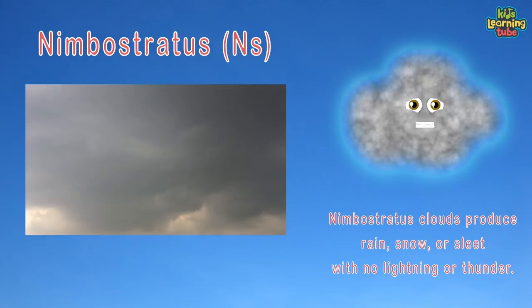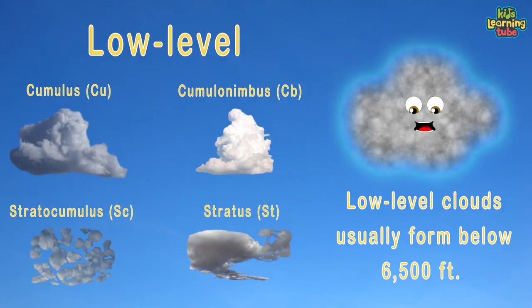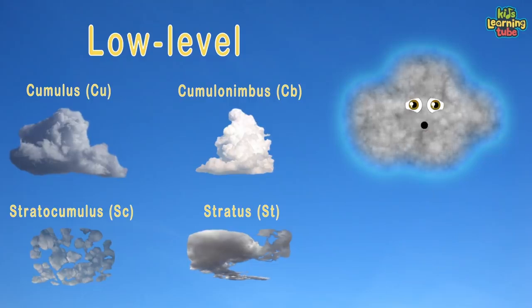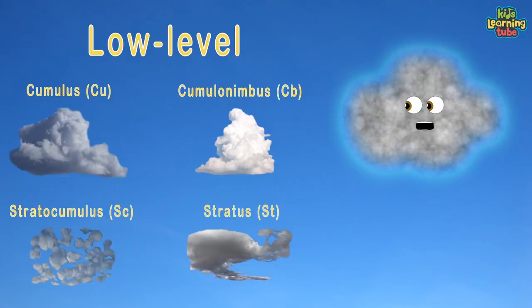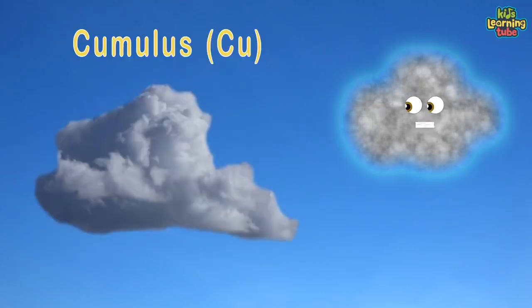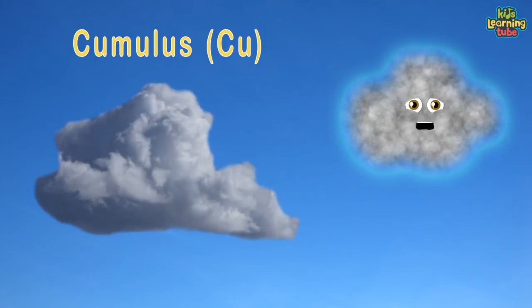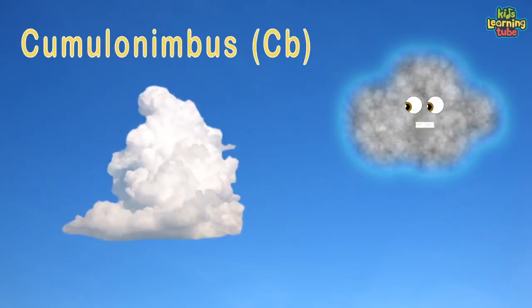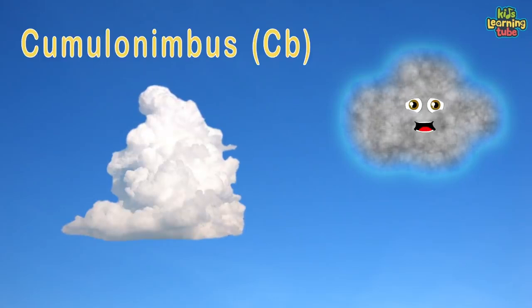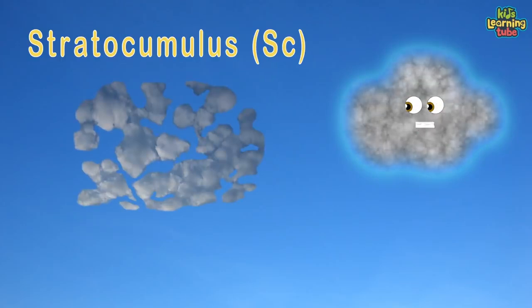Low-level clouds usually form below 6,500 feet. They consist of liquid water or supercool droplets, except during cold winter storms when ice crystals form within. Cumulus clouds have flat bases and are often described as puffy, cotton-like, and fluffy in appearance. Cumulonimbus is a dense, towering vertical cloud forming from water vapor carried by powerful upward air currents.